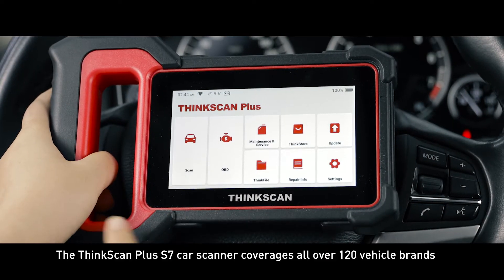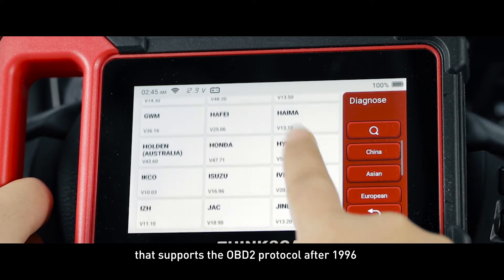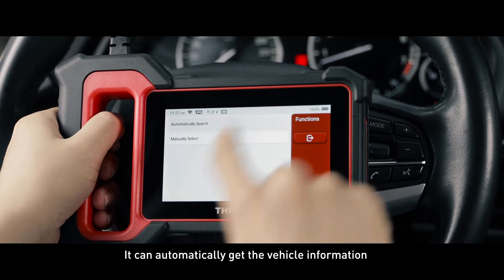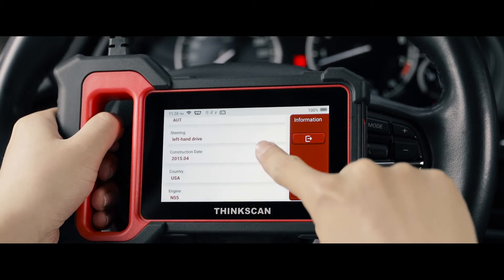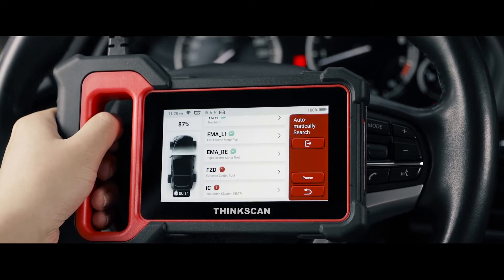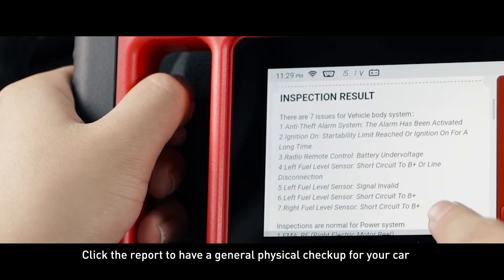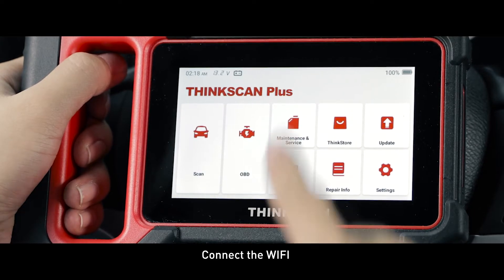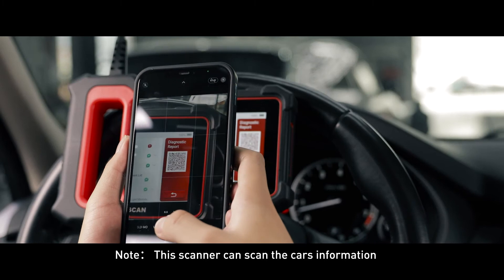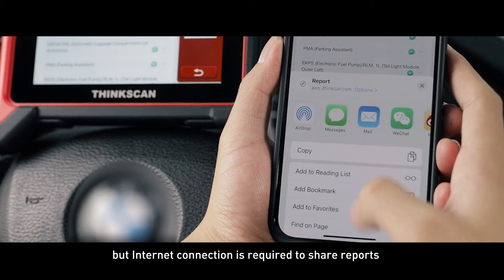Scan function: the ThinkScan Plus S7 car scanner covers all over 120 vehicle brands that support the OBD2 protocol after 1996. It can automatically get the vehicle information. You will see health report and system scan options. Click the report to have a general physical checkup for your car. Connect the Wi-Fi, then you can scan the QR code to get the diagnostic information on your phone. Note: this scanner can scan the car's information without connecting Wi-Fi, but internet connection is required to share reports.